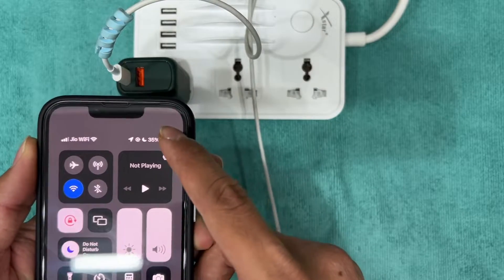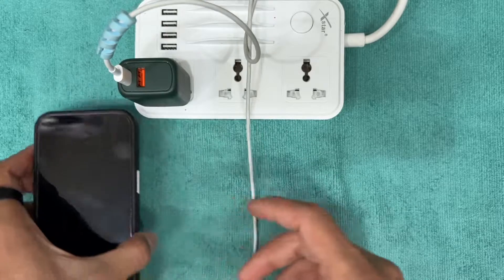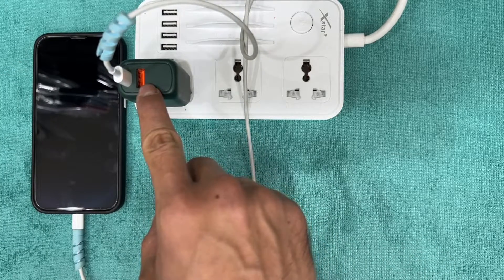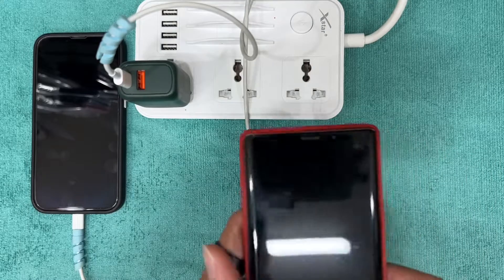Here we can see it supports iOS and the charging percentage has increased 17 percent in just 10 minutes, so it's quite good.